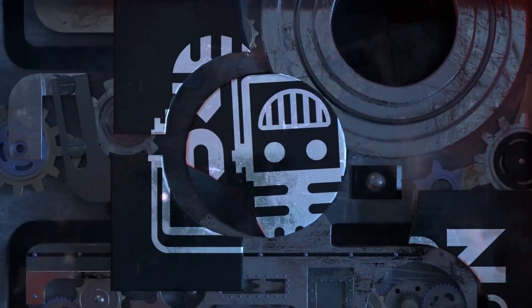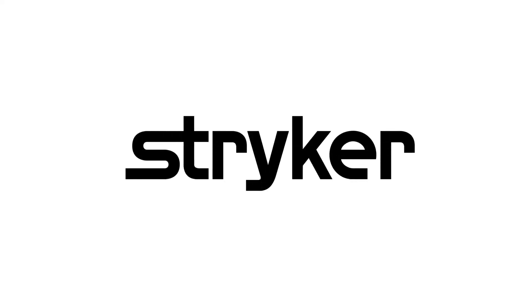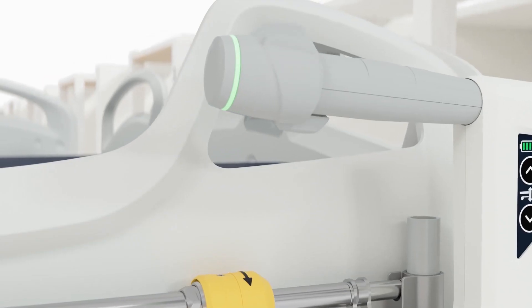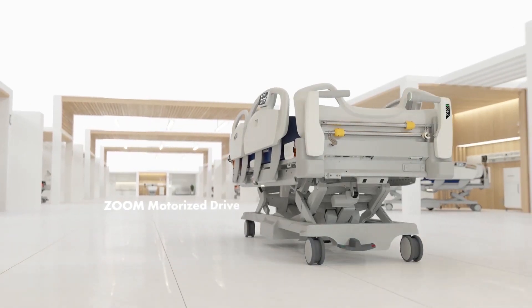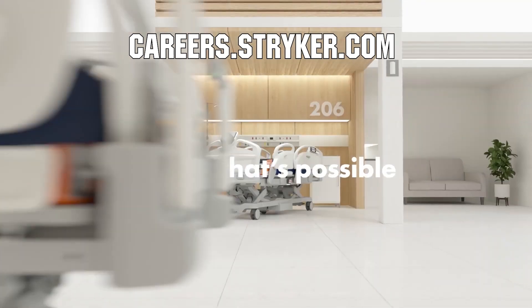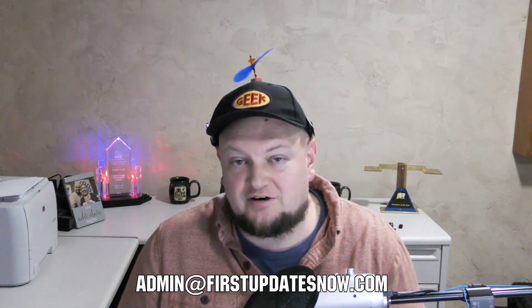We'd like to thank our friends at Stryker for supporting FUN so we can continue to make content for you. Stryker is a leading medical device company looking for those in FIRST to join their team as interns or for a career — visit careers.stryker.com. If you're on an FRC or FTC team, meeting safely in person with a functional robot, reach out on our social channels, Discord, or email admin@firstupdatesnow.com to get scheduled on our show.